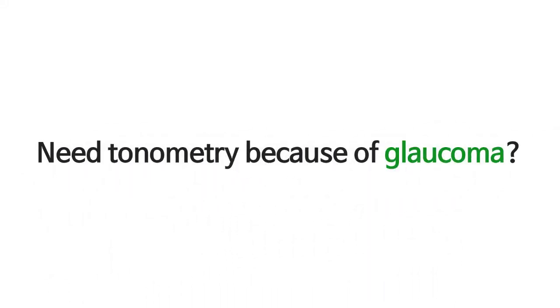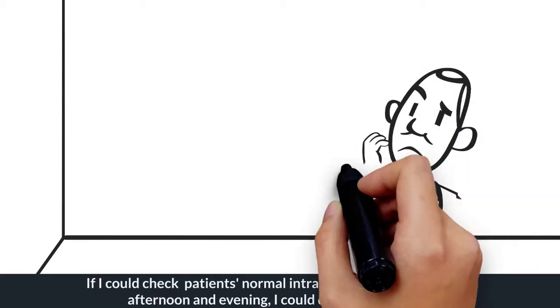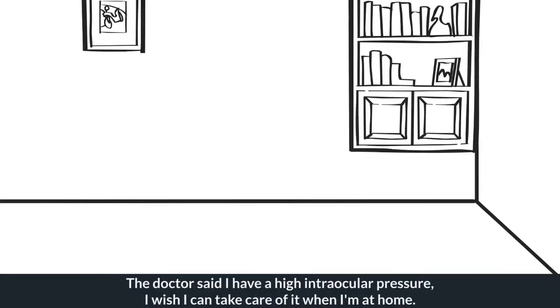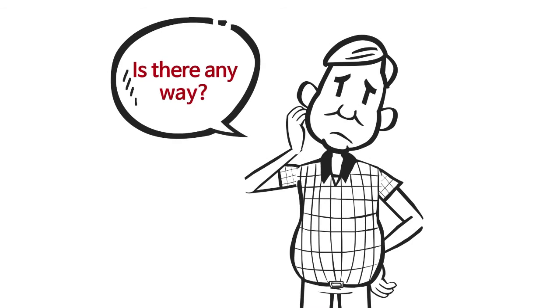Need tonometry because of glaucoma? Need intraocular pressure care? Have a problem that you can't check your patients' intraocular pressure out of the hospital? If you could check a patient's intraocular pressure morning, afternoon, and evening, you could diagnose properly. The doctor said I have high intraocular pressure and I wish I could take care of it when I'm at home. Is there any way?